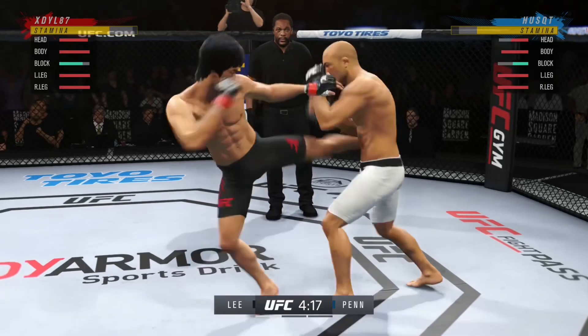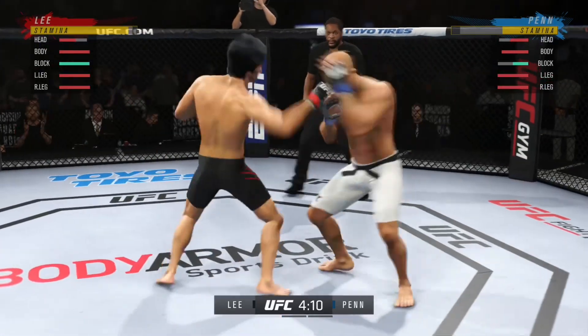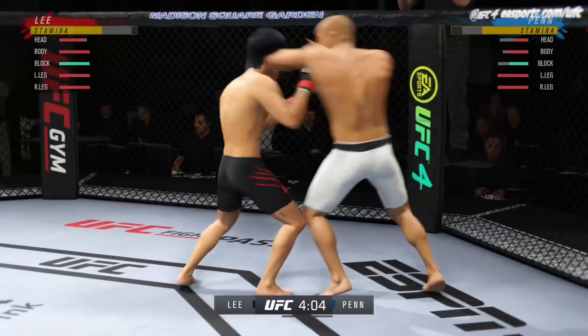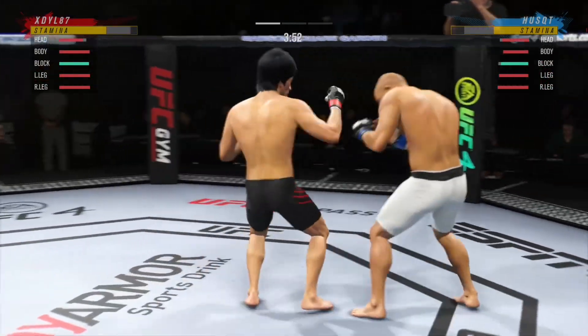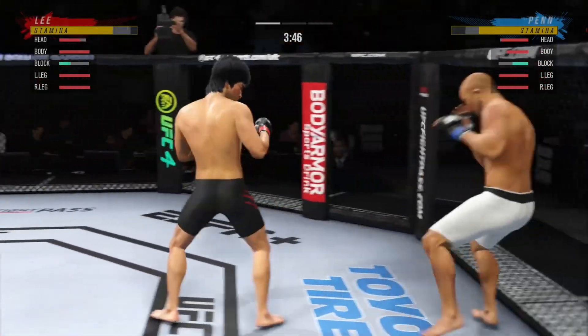Nice strike landed there by Penn — perhaps a sign of things to come as he lands a kick. Nice kick landed by this gentleman. He's pitching it all up. He's always on the counterattack, but a nice leg kick there by Lee. That strike blocked by Penn.